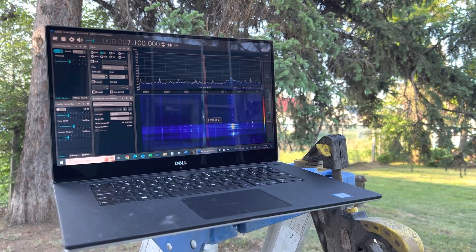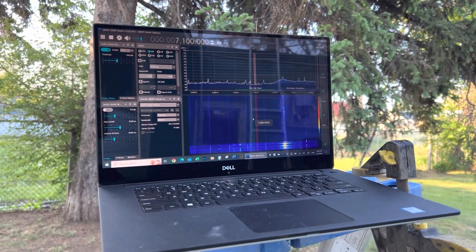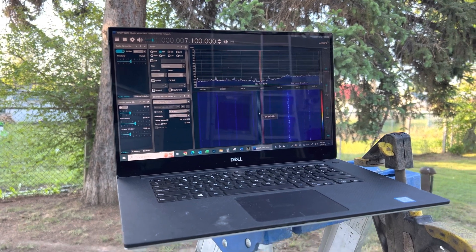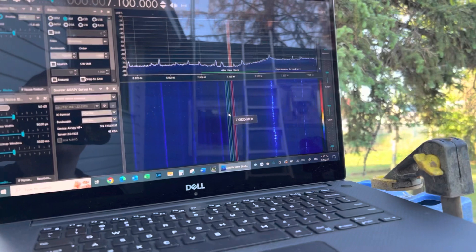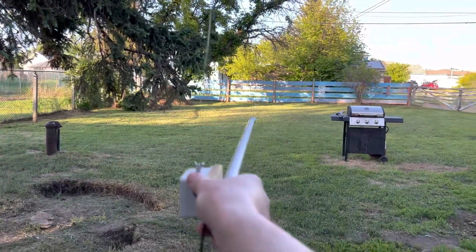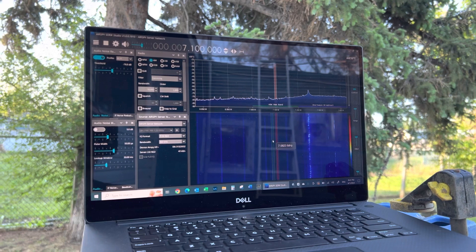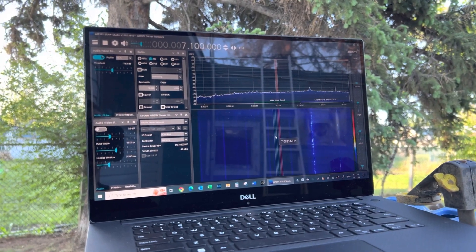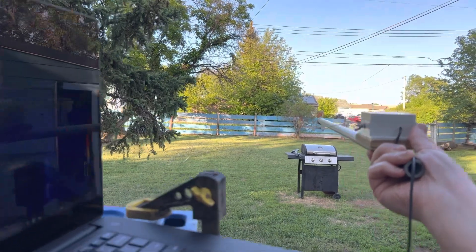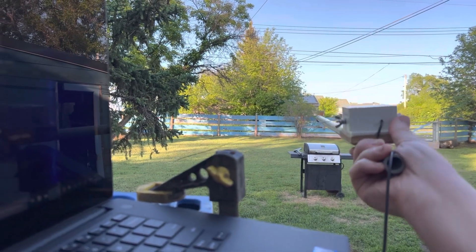I've brought my laptop outside and I'm connected to the AirSpy SDR receiver through the house Wi-Fi, using the AirSpy server to broadcast the data to the network, and the AirSpy software to pick it up via the server's IP address. Here's the orientation of the antenna as it was — I'm holding it with my hand. We're going to play around with the antenna while watching the noise floor. You can see the noise level really picks up there, you can also hear it. And now the noise is gone — the noise is back.